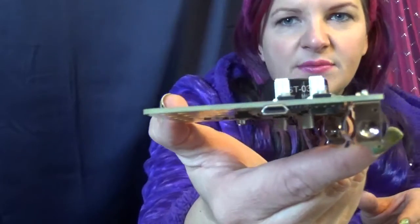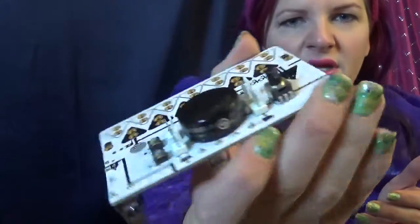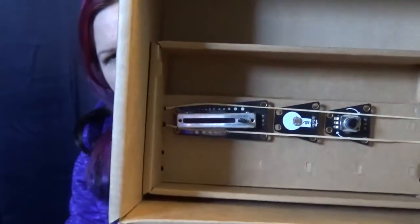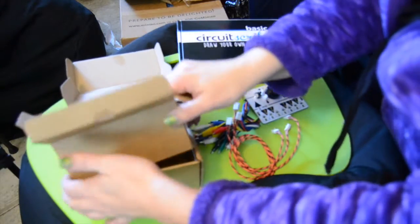On the side we have kind of your usual suspects: a switch and a USB port. I'm guessing that's to attach it to a computer. And then on this side here, you've got these little guys which look very Circuitscribe-y. I'm going to put this stuff back real quick while I go get my machine because I forgot to bring my computer out here.